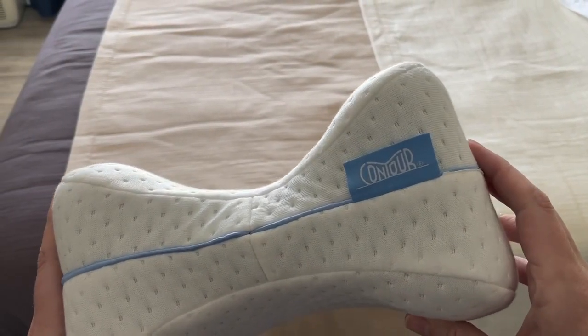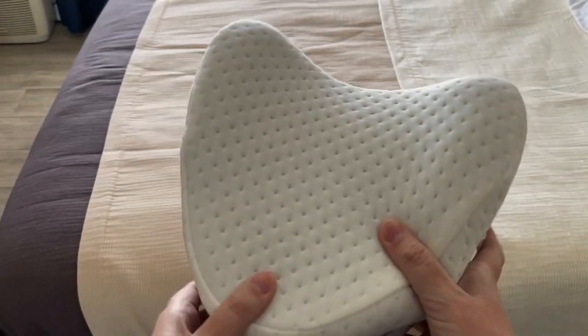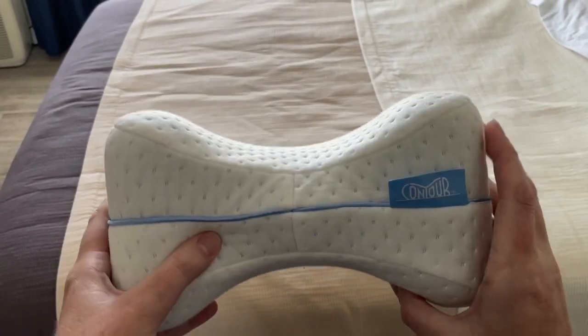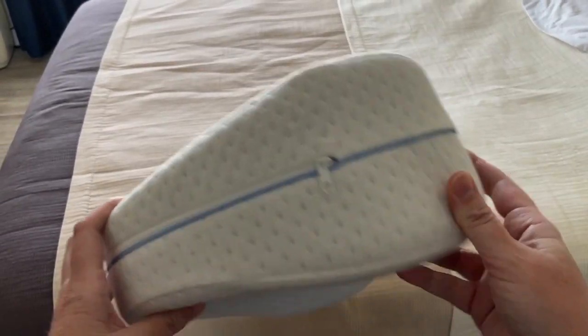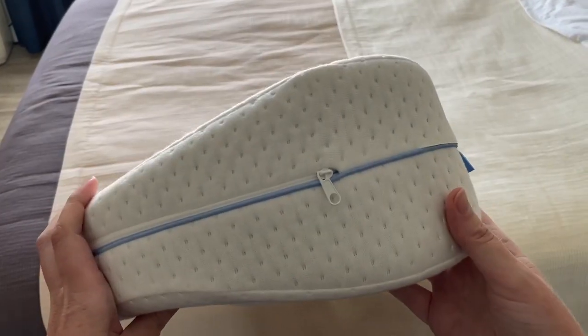Here we have the Contour Legacy Knee and Thigh Support Pillow. This will help your alignment — if you put it between your knees as you sleep, that helps keep your back straight during the night and you won't wake up with pain. I got this because my back went out and I would do anything to make it feel better.